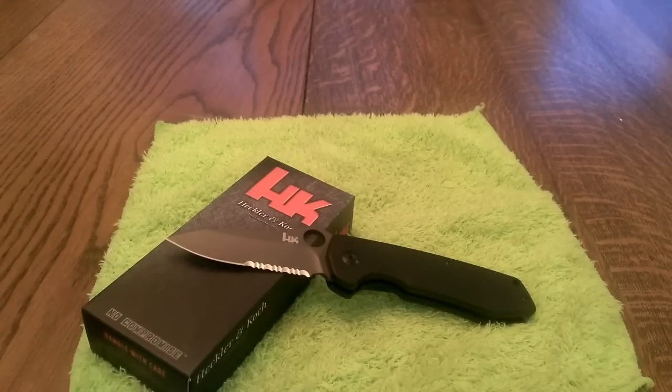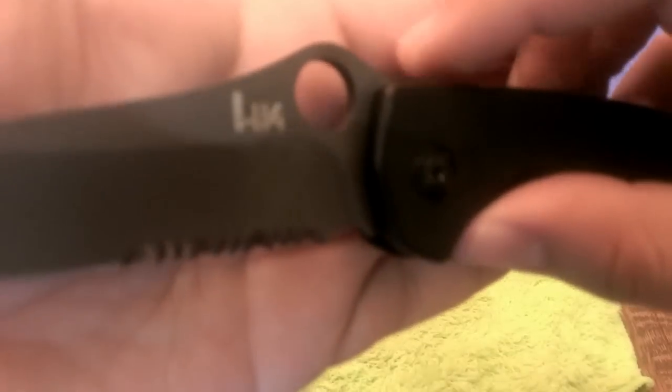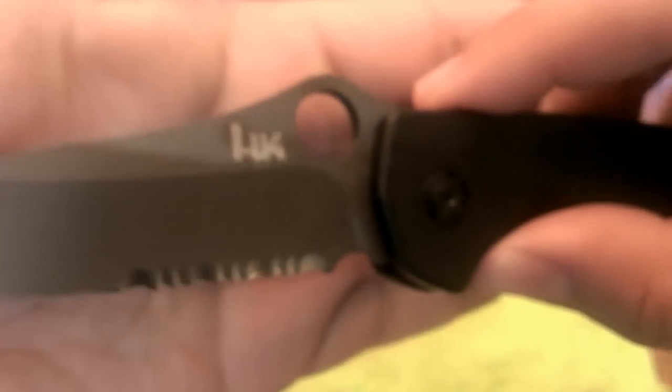This particular one comes in at a strong price point for what you get in a Chinese knife. This one is called the HK Flak, and the model number is 14411.